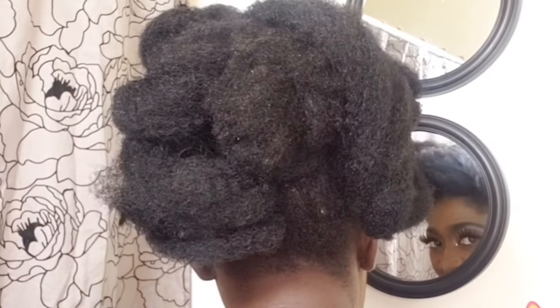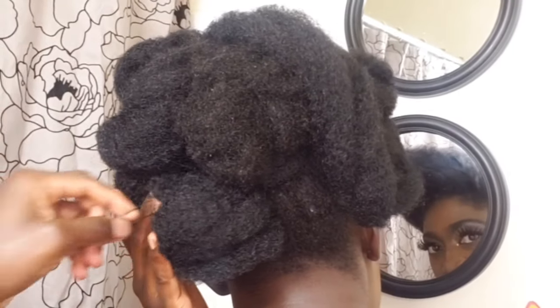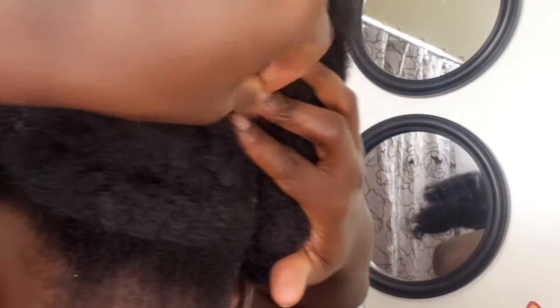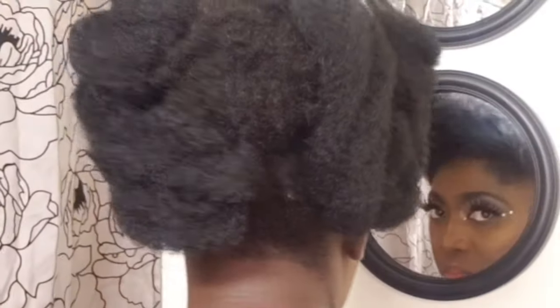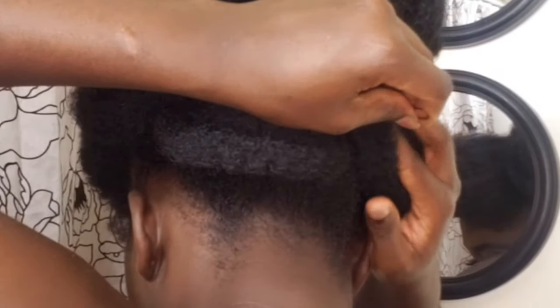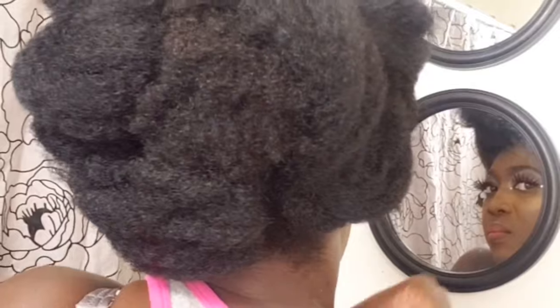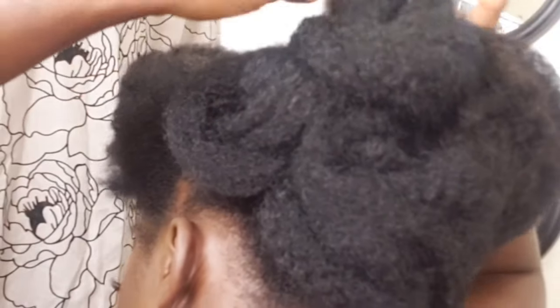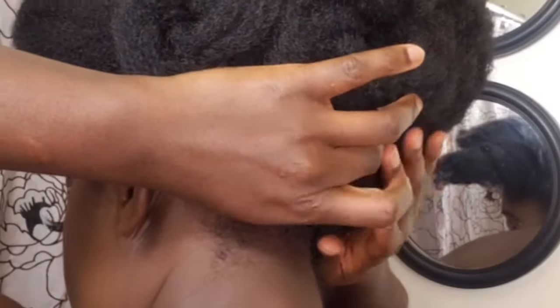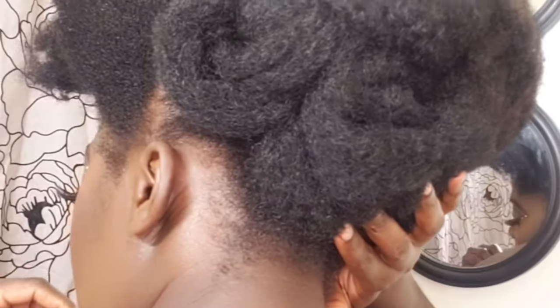My beautiful 'You' natural sisters, once you are done, all you have to do is just play around with your hair to make sure you like the shape and how it came out. Make sure it is well secured and use your mirror to check the back. If you like it, just pin it down so it won't be moving anywhere.